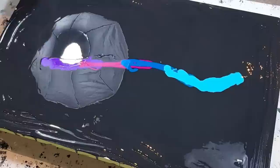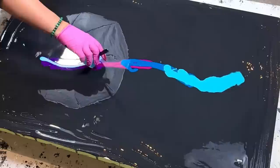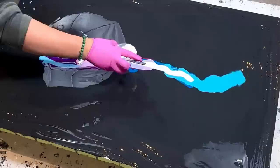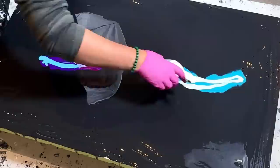Next we'll do the pigments. I have Unicorn — the piggies are what's going to give it such cool effect. Then Crescendo, just following the colors. Velvet, and then the last one. I probably already put too much paint, because remember I don't want that much coverage. But you know, it is what it is.